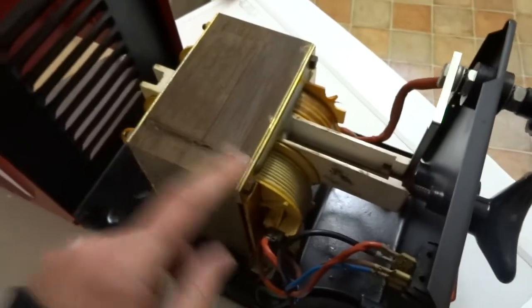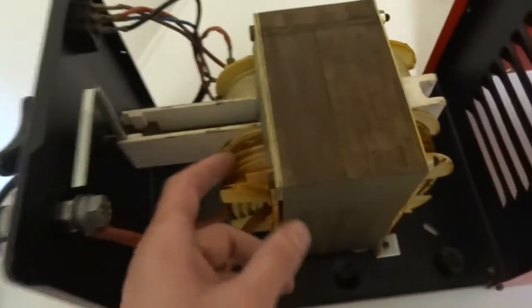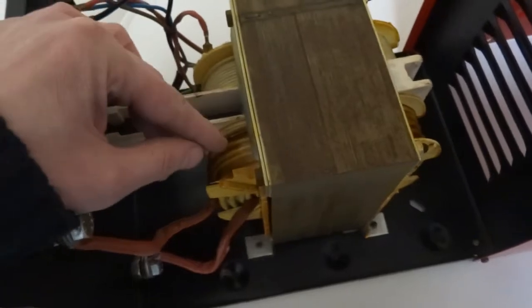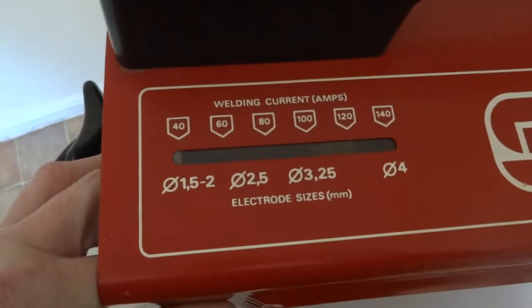That creates an alternating current which induces electricity in this side of the transformer. Obviously this is a thicker wire this side and thinner this side, so that means it's a step-down transformer. So it loses voltage but it increases the current. The current it creates is between 40 and 140 amps.